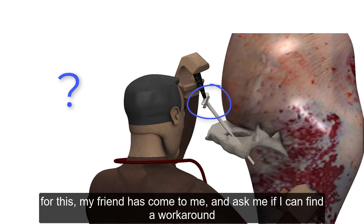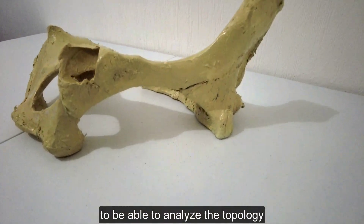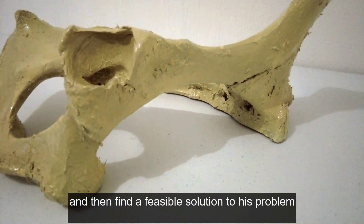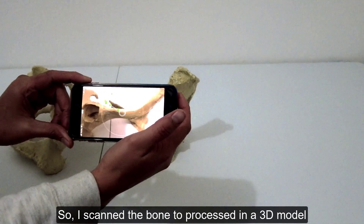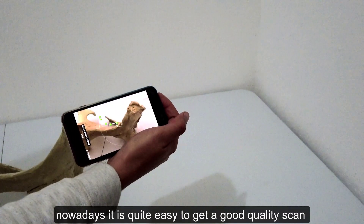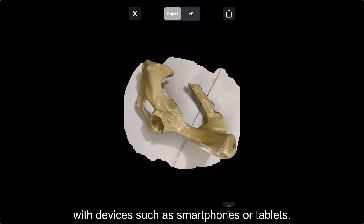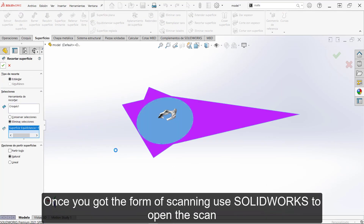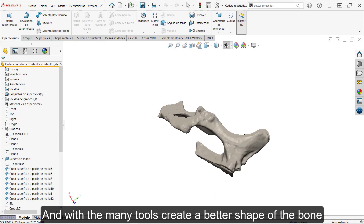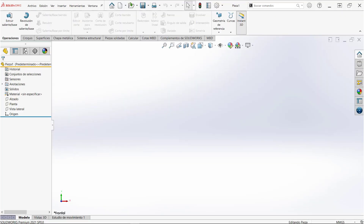Para ello, mi amigo acudió a mí para ver si es posible encontrar una solución alternativa. Le pedí que me facilitara un hueso de cadera para poder analizar su topología y así encontrar una solución factible a su problema. Escaneé el hueso para poder procesarlo como un elemento tridimensional. Hoy en día resulta bastante sencillo obtener un escaneo de buena calidad con dispositivos como smartphones o tabletas. Una vez obtenida la forma del escaneo, utilicé SolidWorks para abrirlo y gracias a sus múltiples herramientas, logré detallarlo un poco más para comenzar a diseñar un dispositivo nuevo.